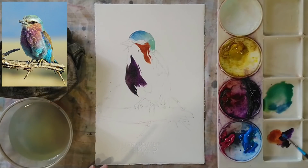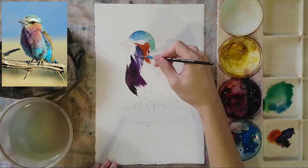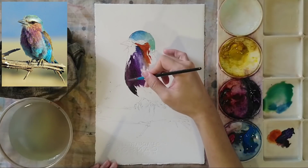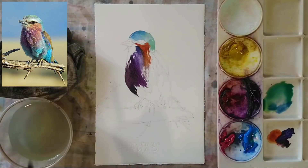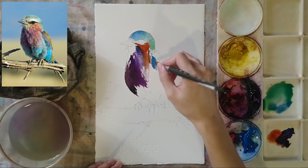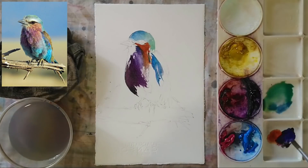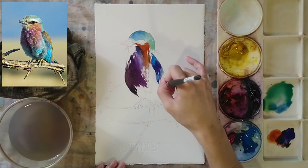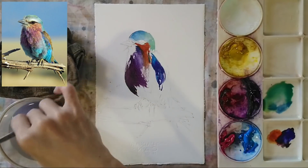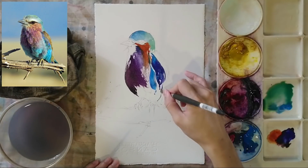Using my brush, I'm making sure we have all these dark purples in the front part of the body. Then I use my small brush to add lighter purples, combining the dark purple with the brown area at the top. This helps create nice transitions between color zones. For the back of the bird, I'm adding dark blues and light blues.